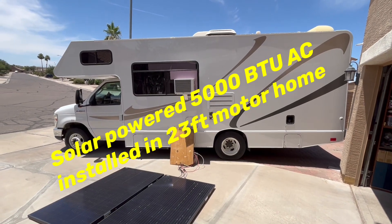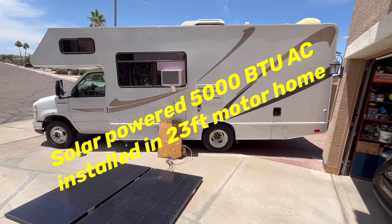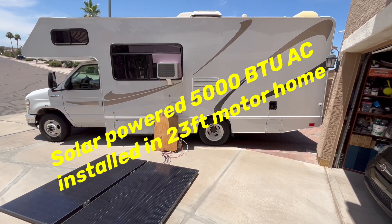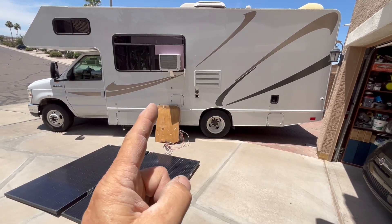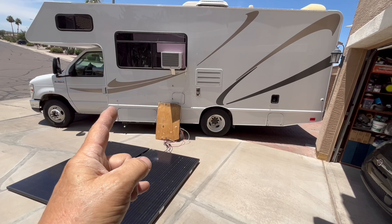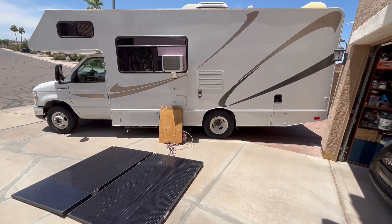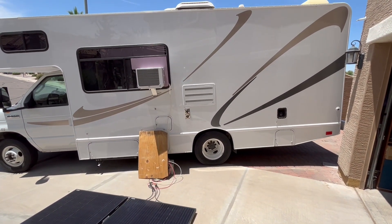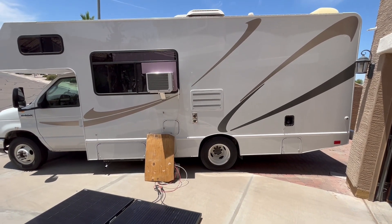Good afternoon. Today we installed a 5000 BTU window air conditioner in a 23-foot motorhome — 23 feet from bumper to bumper. The actual living space is around 17 or 18 feet, less than 8 feet wide, so it's roughly 150 square feet, which is exactly what these 5000 BTUs are rated for.